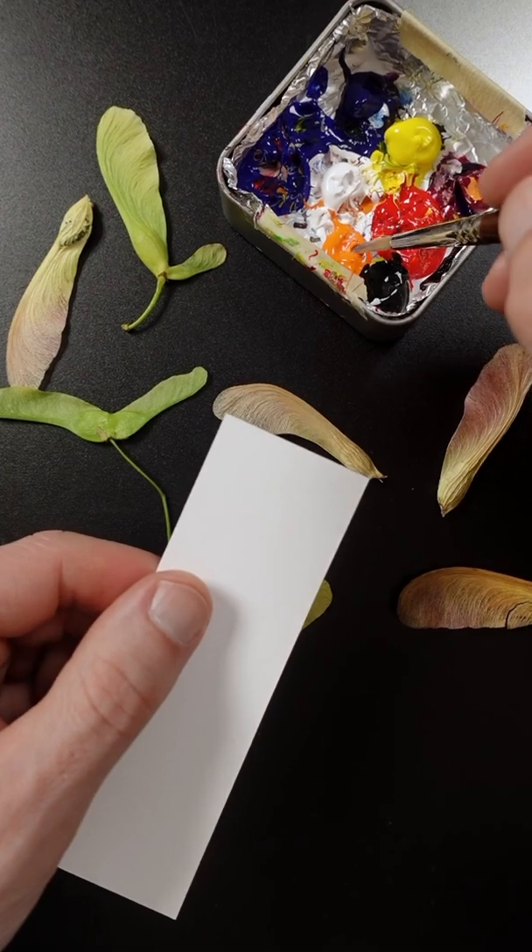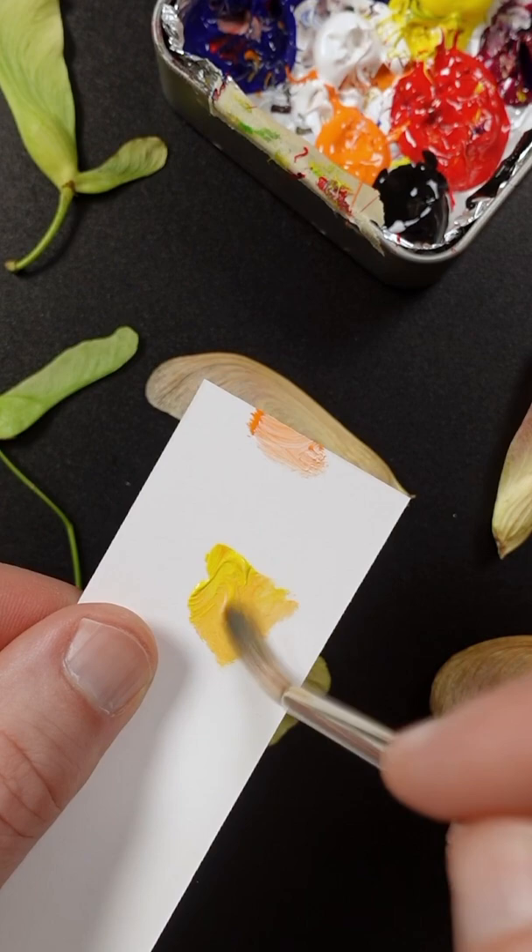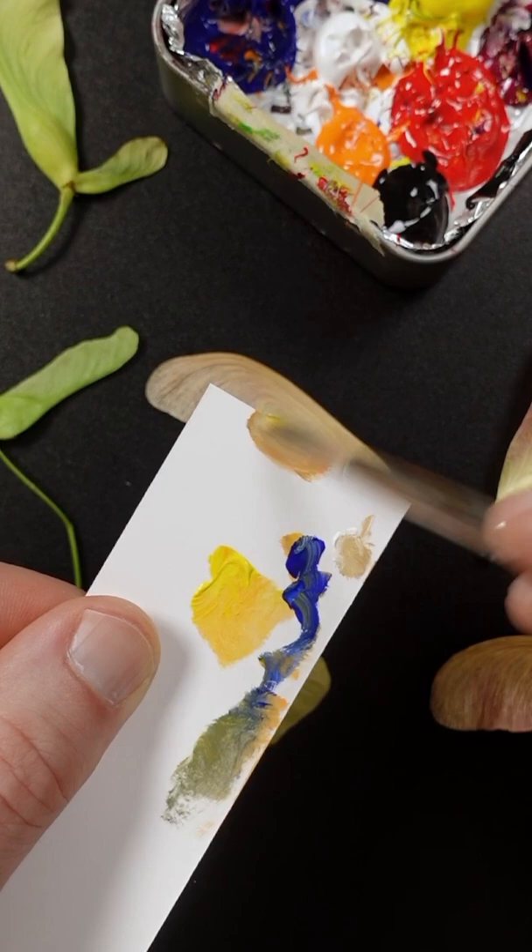I'm going to match the color of this helicopter. This is cadmium orange, titanium white, and hansa yellow opaque. It's too vivid, so I'll add ultramarine blue to it. The color needs to go lighter. More blue, because it still looks too vivid. Tiny bit of white. That looks pretty good.